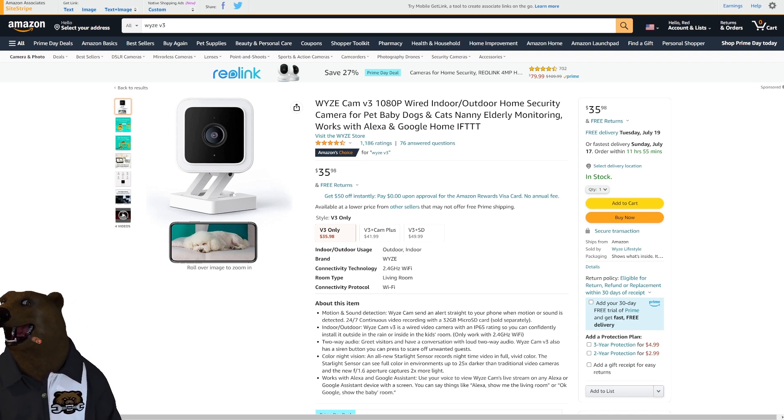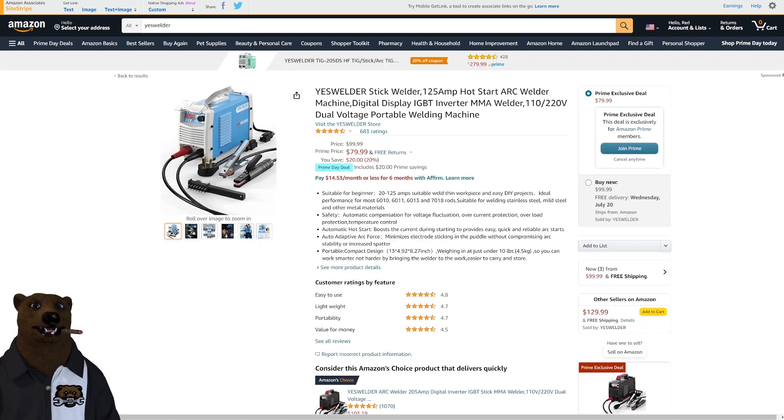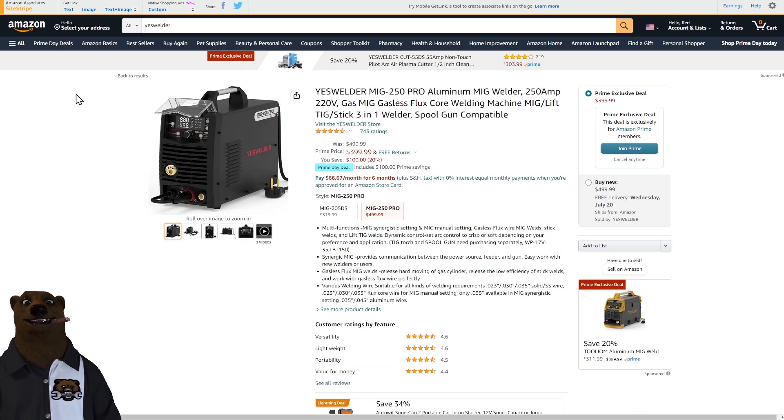Let's talk welders. I'm a huge fan of YesWelder — full disclosure, they've sent me stuff in the past, but that was after we'd already been talking about them. They've got some fine machines on sale. This is a great 125 amp arc stick welder that runs on 110 or 220 — a dual voltage machine — and I'm giggling because it's $79.99. That's ridiculously cheap for a well-known brand. At $80 that is a steal.